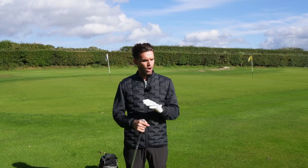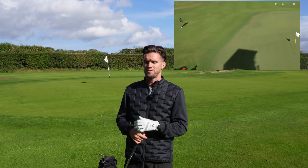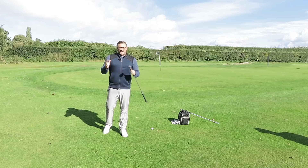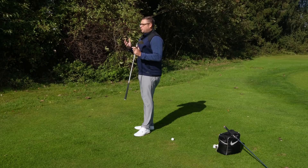Ryan is giving you a very beginner guide to chipping, because a lot of the comments have been asking for a chipping video. There's nothing worse than getting around the green in two or three and then thinning it or fatting it and losing shots — it can be very frustrating. Hopefully after this video you walk away, go and practice, and you will be better at chipping. Hi there guys and welcome to Howley Hall Golf Club.